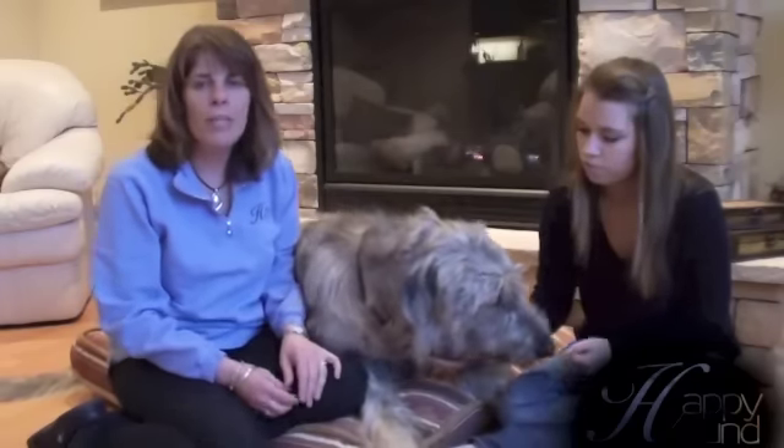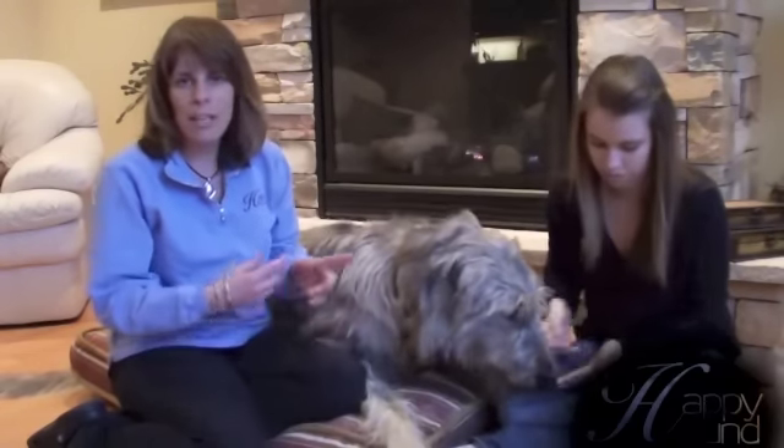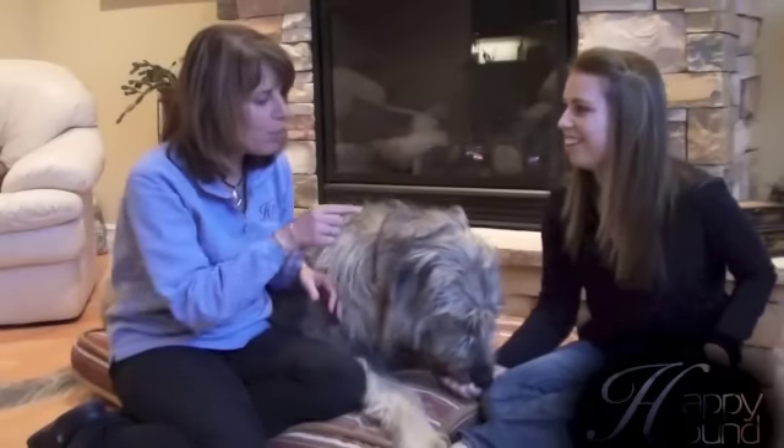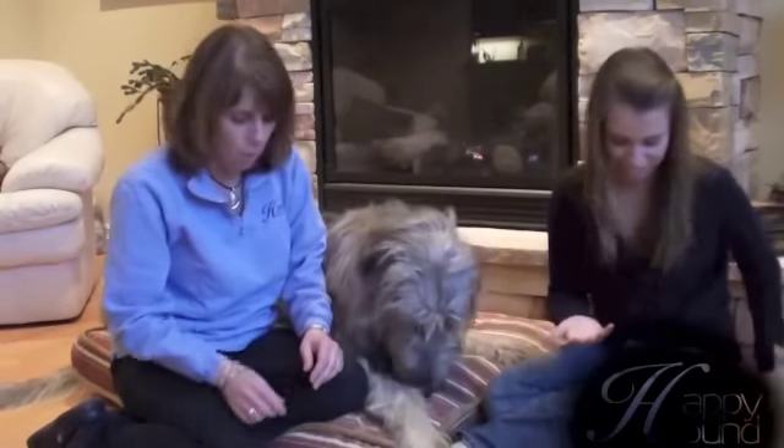The easiest way to cut nails on a dog is with someone else helping you out. So the first thing I want to do is I have Brianne here who is going to be feeding him little treats.